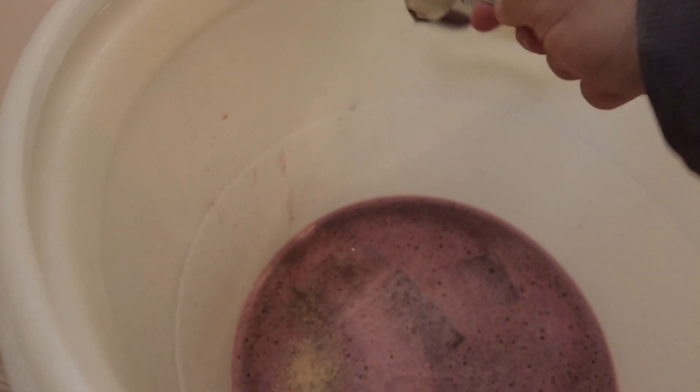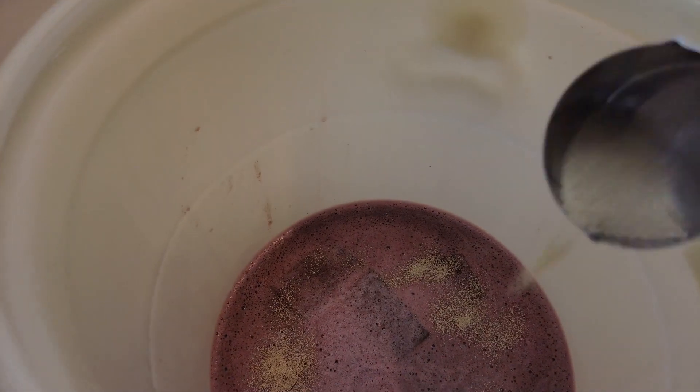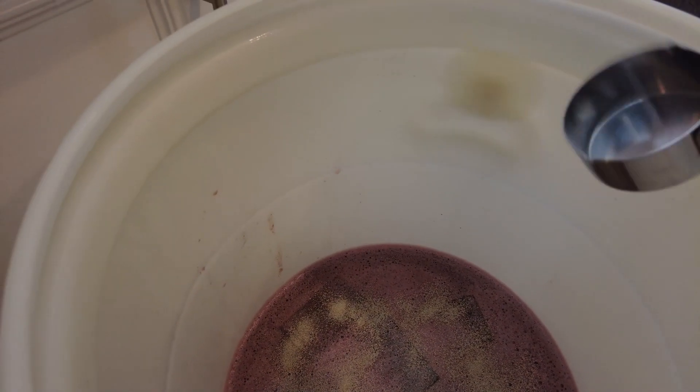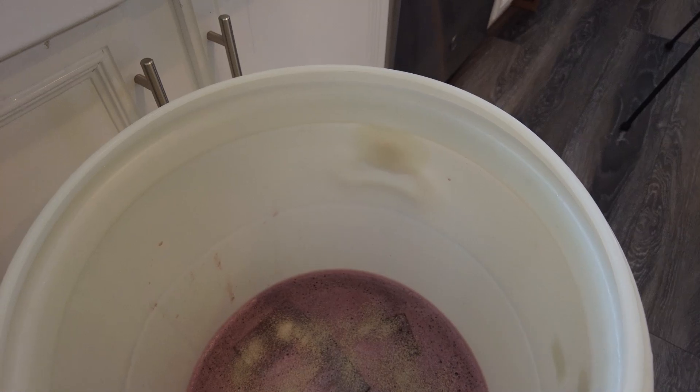Now we're going to put the important part in — that's the yeast. We'll sprinkle the yeast on, which will then convert the sugars in here to alcohol and carbon dioxide. It'll convert all the sugars in there. Yeast has been pitched and the fermenter's all sealed.